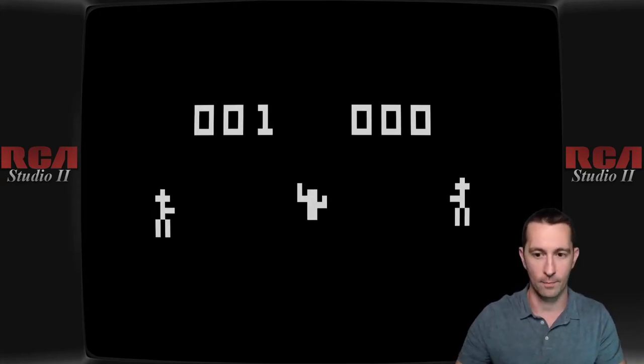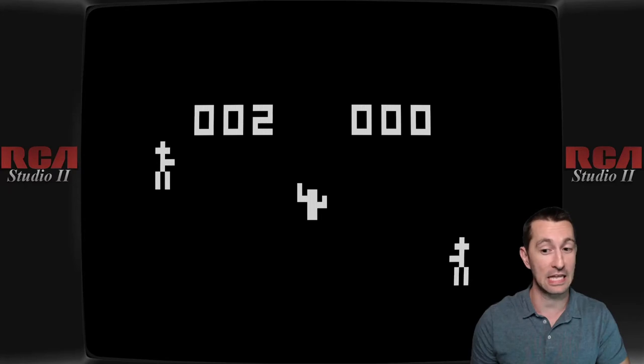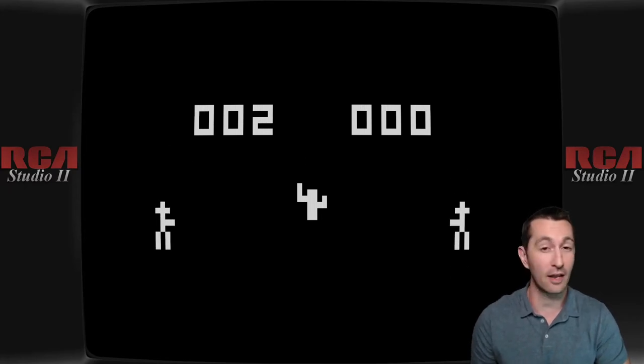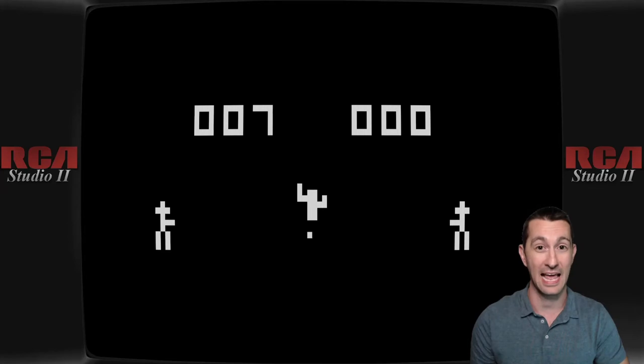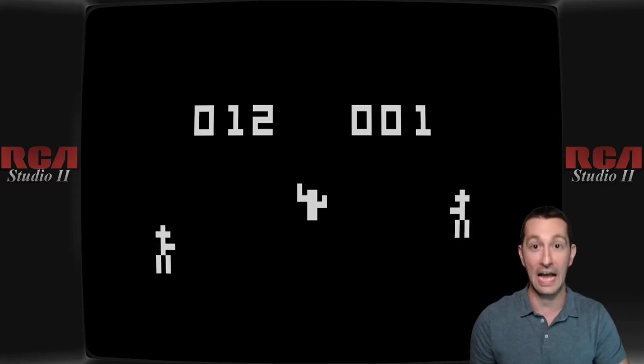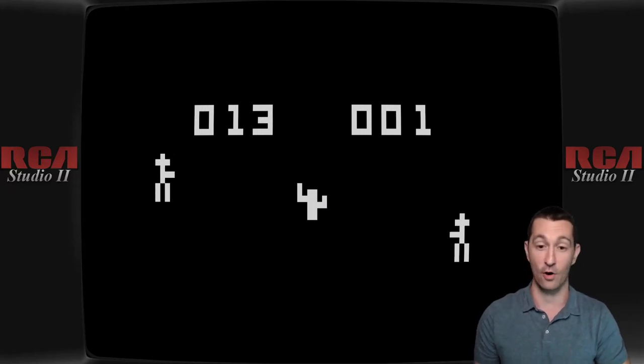I'm pushing the clear button on the RCA Studio 2 and trying game one — and we got a game! I am moving the right player, our cowboy on the right. You've got to use a lot of imagination — there's my cowboy hat. I'm getting destroyed by the computer. I do have a button to shoot. I'm using a keypad to move up and down, so there is no joystick. I'm pushing buttons on the keypad and getting destroyed by the computer in 1977. Finally! I got one point on the computer. The computer is killing me 13 to 1 and he even knows how to dodge. That's hard, but at least there's some score.